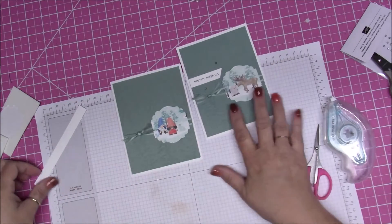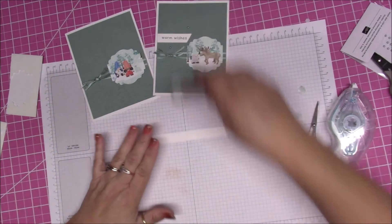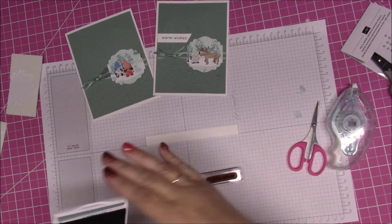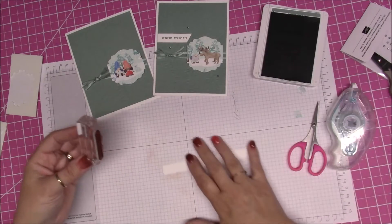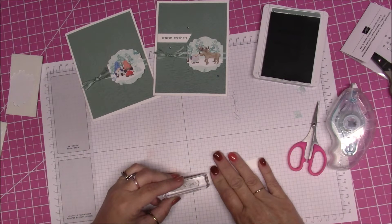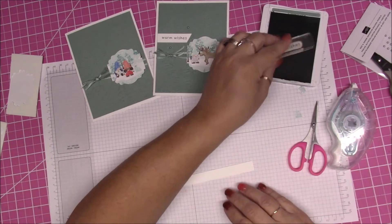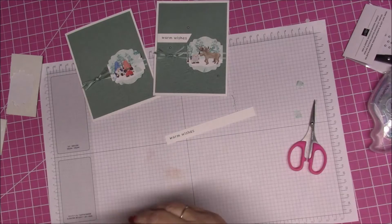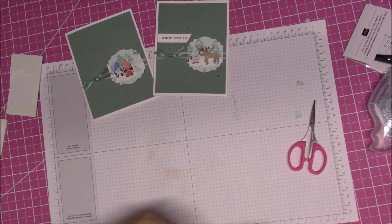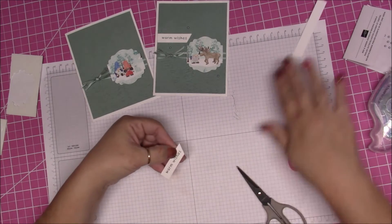Isn't this adorable? I absolutely love it. You have this extra long piece of Whisper White — I gave it to you in case you made a couple of mistakes or decided you wanted to do it differently. I'm stamping this in Soft Succulent, stamping it closer to the side. Oh, that is so crooked — we're going to try that again. Okay, much better. We'll put that away and then I just took my scissors and cut at an angle and left it this size.